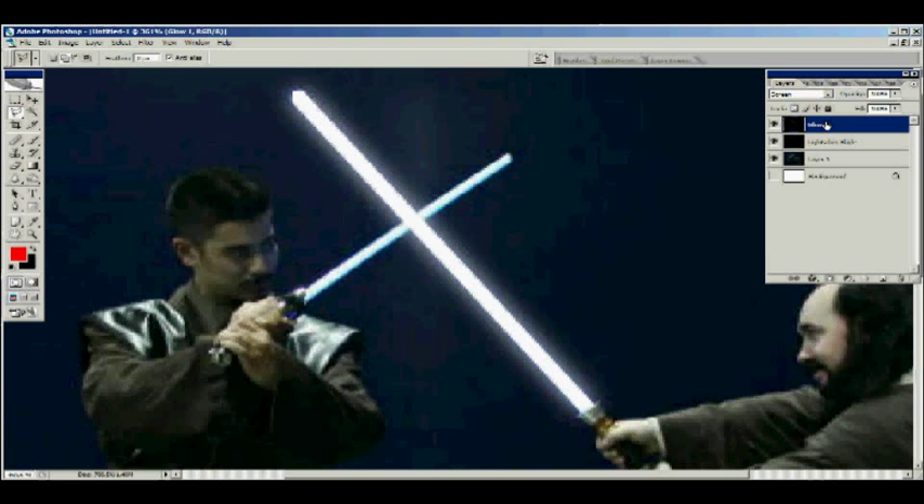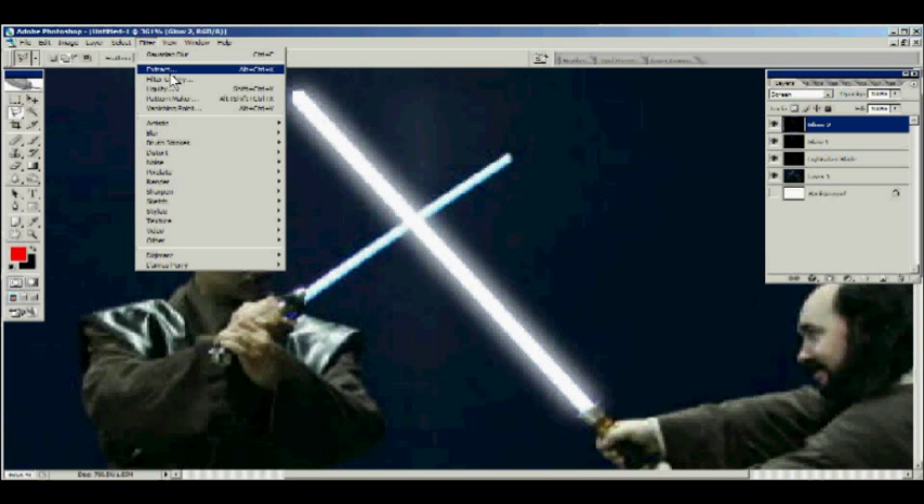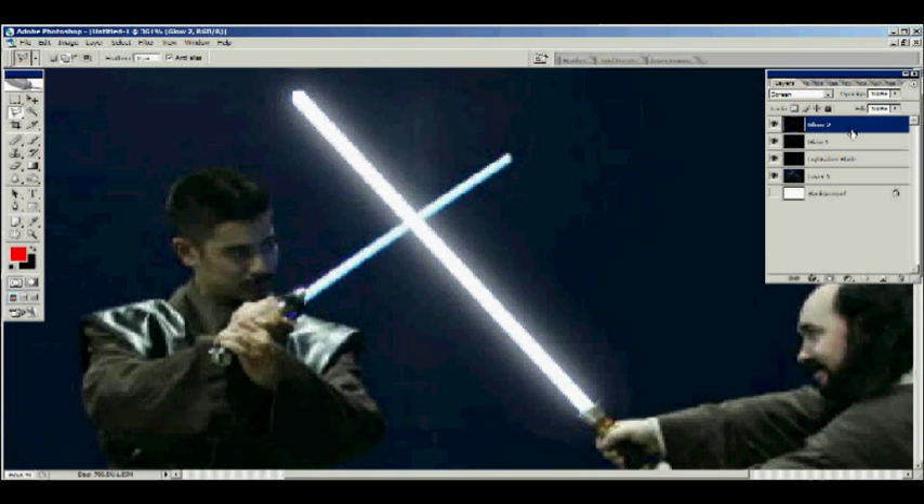Now I duplicate glow number one and call it 'glow two.' You can see the glow gets thicker. Go to Gaussian Blur again and set it to twice the original value — I had five as the original, so let's put it at ten. That glow is starting to look really good. I don't think I need to make any more for that because it looks pretty nice.